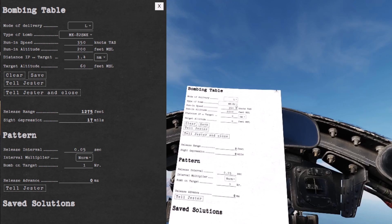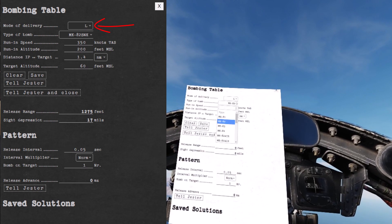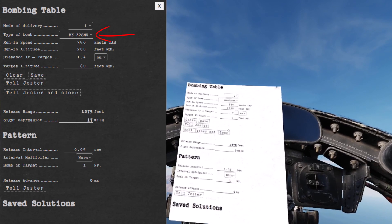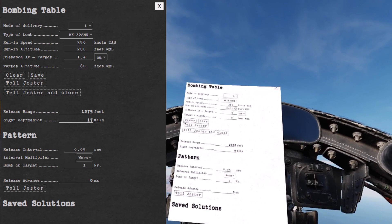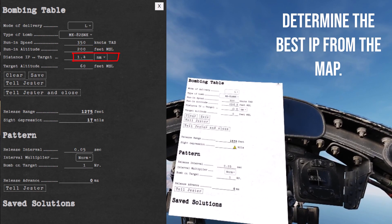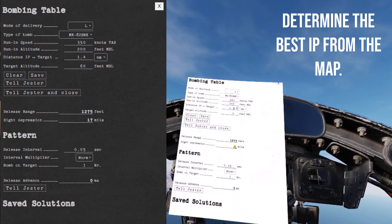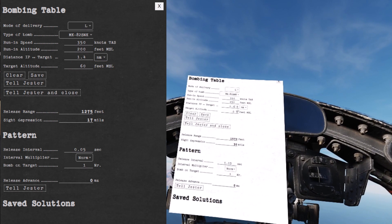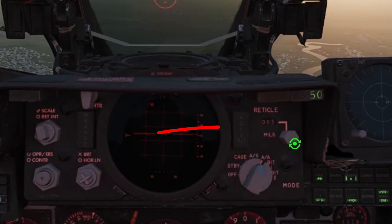For the bombing computer, enter the delivery type as L for laydown, the type of bomb noting that the fusing may be high drag or low drag, the speed, altitude, distance from the target to IP, and the target's altitude above sea level. This gives you a sight depression value in mills which you can enter into the front of the cockpit.